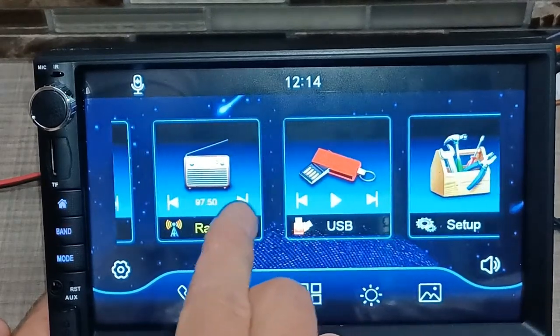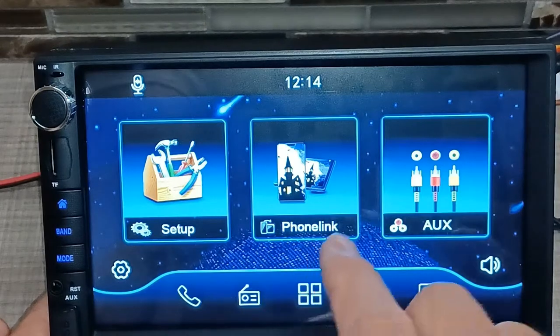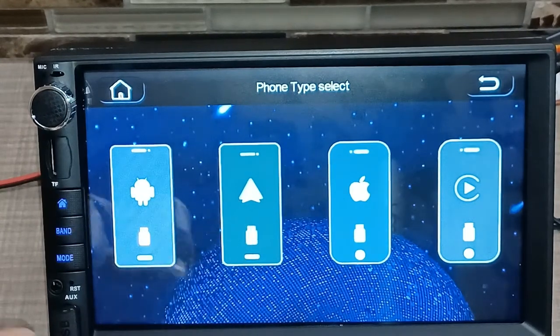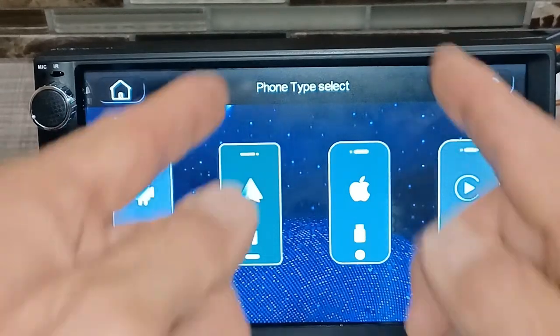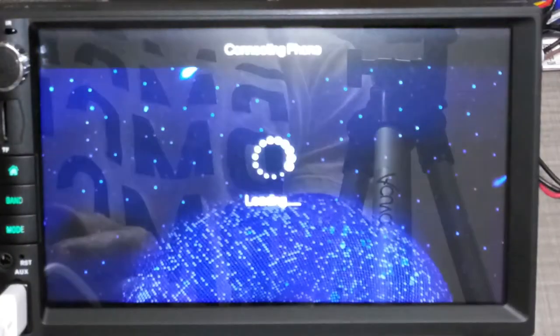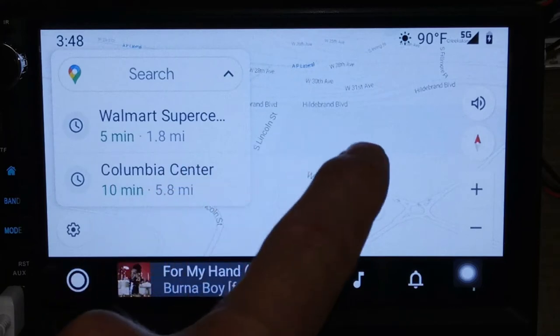Then there's a Setup icon and a Phone Link icon. Phone Link is for mirror link, Android Auto, or CarPlay. It's wired — not wireless — so you plug the USB into the stereo and into your phone. I've got my Android phone connected here. Let's plug it in and see what happens. It's connecting... and then it goes right to the Android Auto screen.